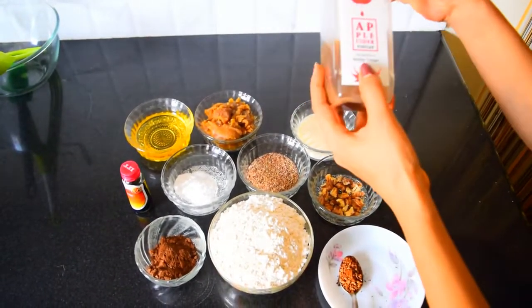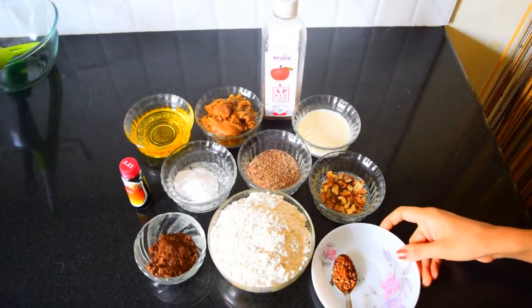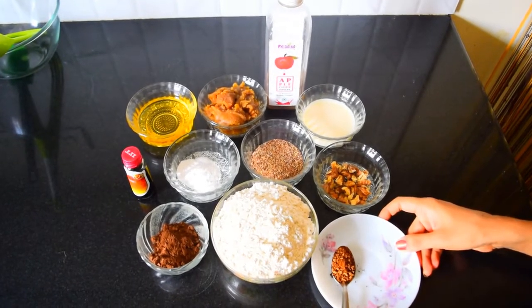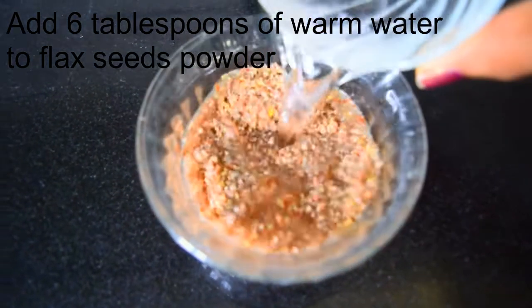I am using the one with the mother. And I will also be using a teaspoon of instant coffee powder.